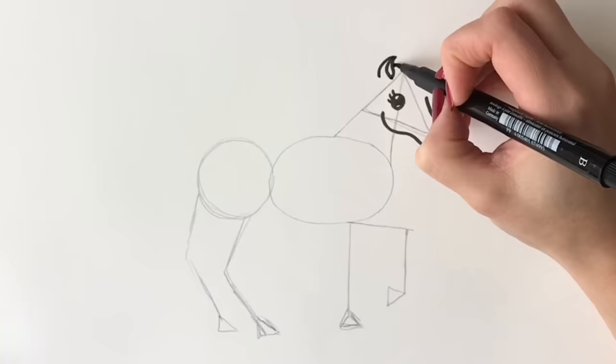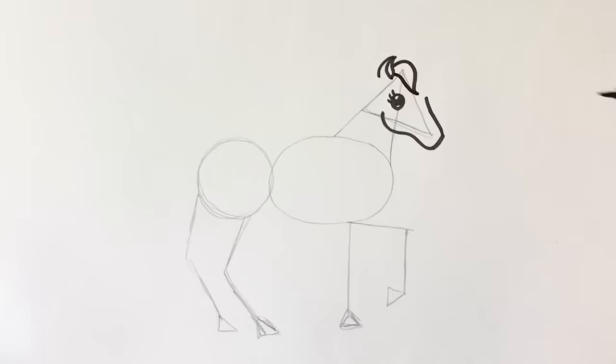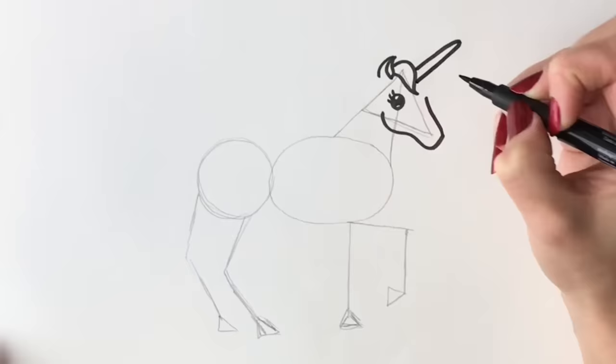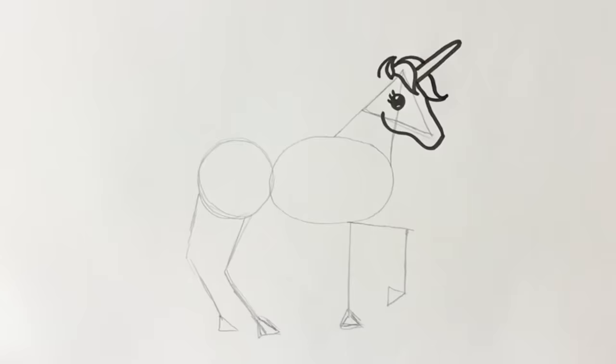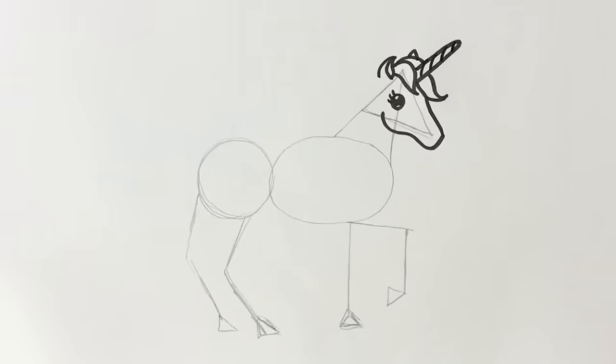We're going to draw part of the forelock coming forward like this. Now we're going to draw the unicorn's horn, coming around like that. Then we're going to draw the other part of the forelock peeping out from behind the horn, and then the front bit. It's taking shape now! We just need the other ear just peeping out from behind over there, and then some swirls going up to the unicorn's horn. Let's give it a little mouth and nostril so it can breathe.